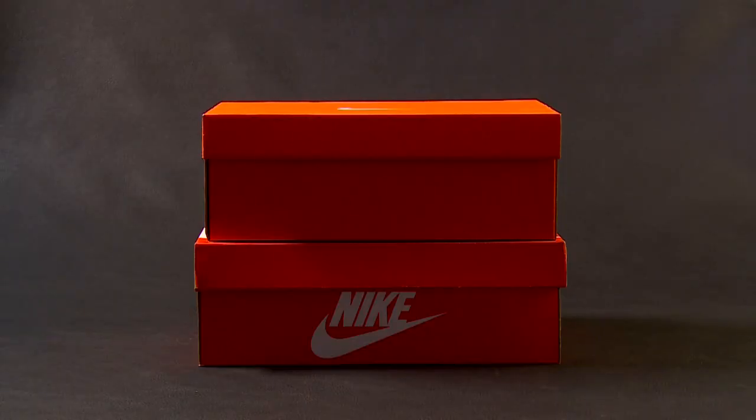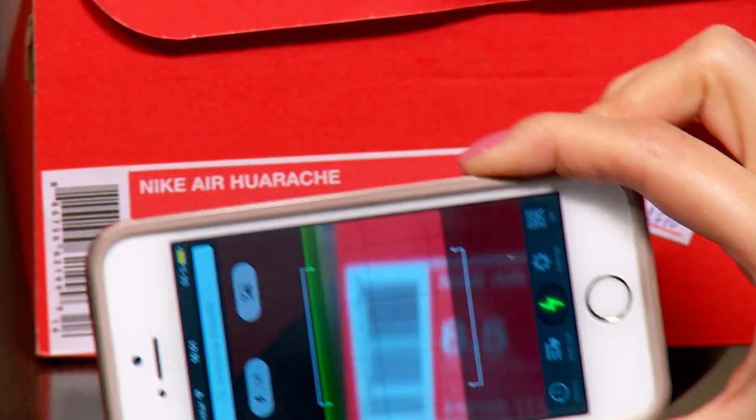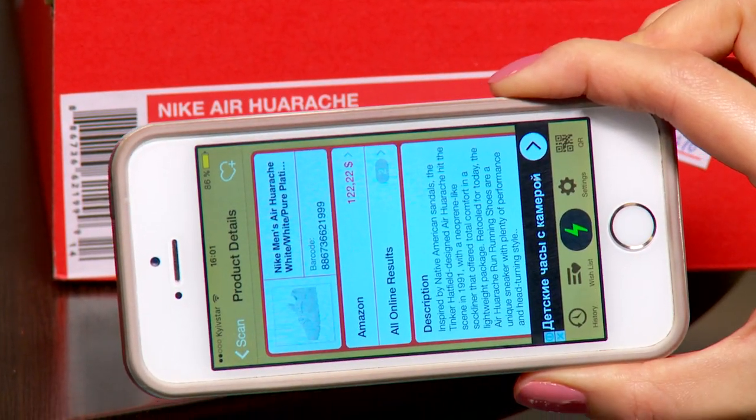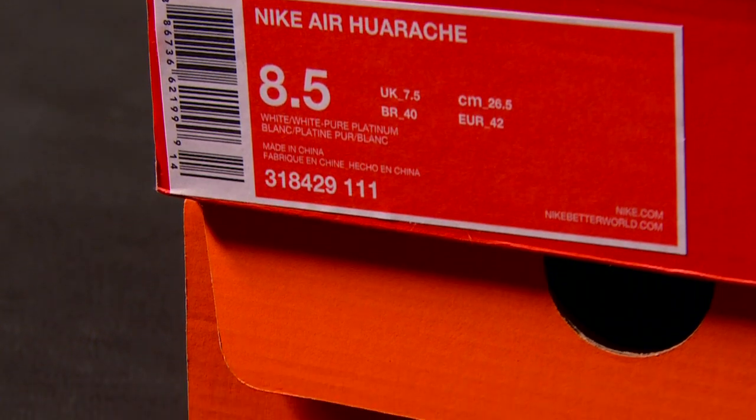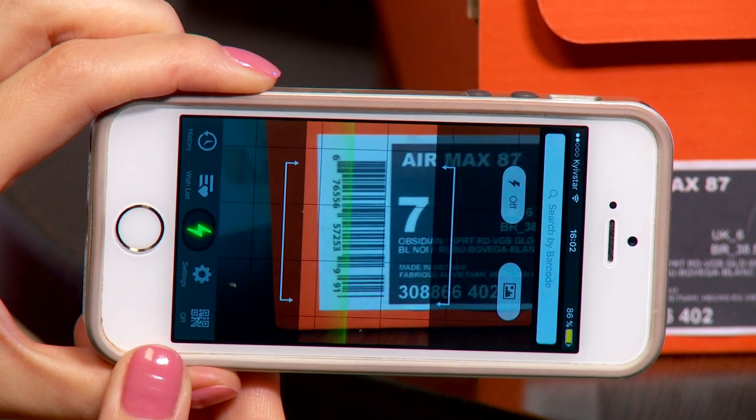You might take it for granted that authentic shoes always have a box with a logo, big or small, and with an informative sticker on it. The box color varies, but Nike Air Urachi used to have red packaging. You need to check the model name, its size, and scan the barcode on the informative sticker. On this box all the data is correct and the barcode works. On the other box the model name is incorrect – Air Max – and the barcode is just a painting.